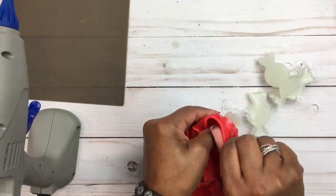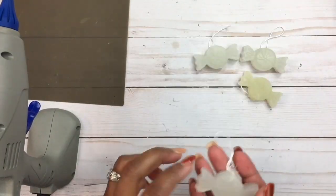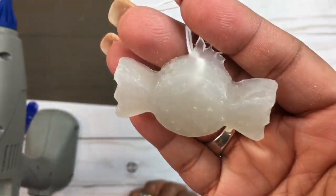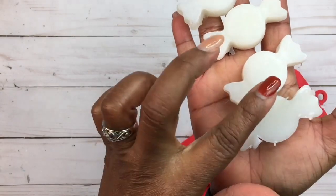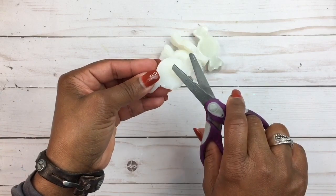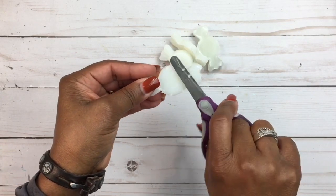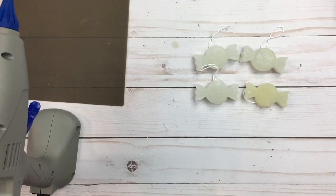If you want a lot of these, I would get more than one mold. This is how it looks — you can barely see the peppermint swirls on this, but once it's painted you'll be able to see your swirls. If you get little edges right here, you want to go ahead and snip those off. I'm just taking my scissors and cutting off the rough edges of the glue that did not settle and dry smooth. Let's go ahead and get our paper plate.